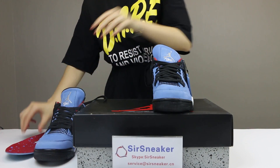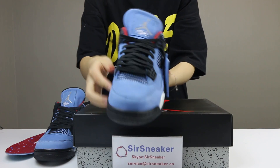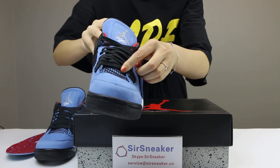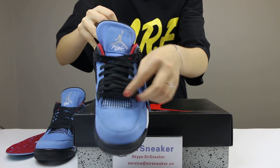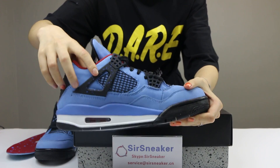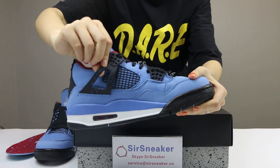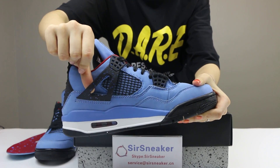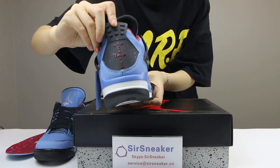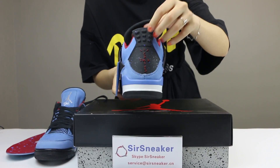The left shoe — see the details. Suede material, blue color. And you can see the mesh. It also comes with the paint splatter details on this shoe. The back side — it is the Cactus Jack, different from the right shoe.